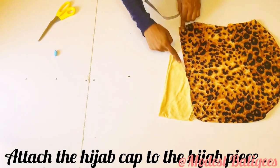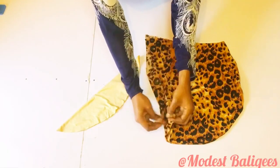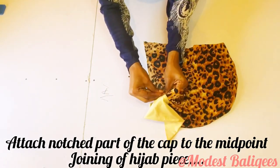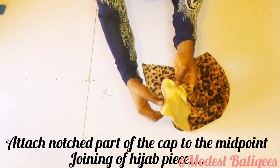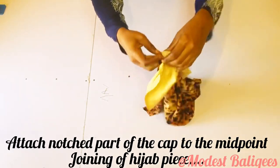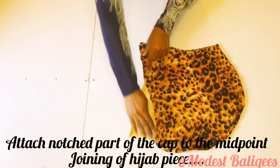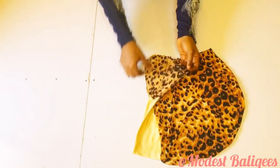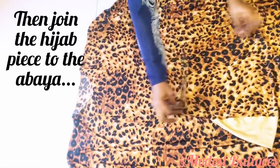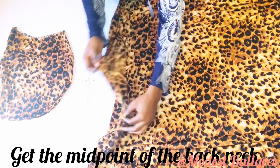I'll place the notched parts of the hijab cap to the joining of the hijab piece, pin it down, and join the two sides. After joining we'll have this shape. The next step is to close up the front part of the hijab, then join the hijab cap piece to the abaya piece.